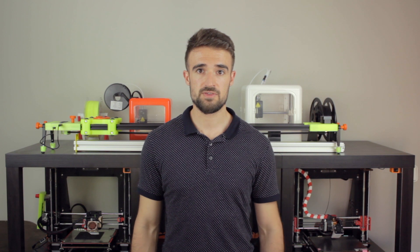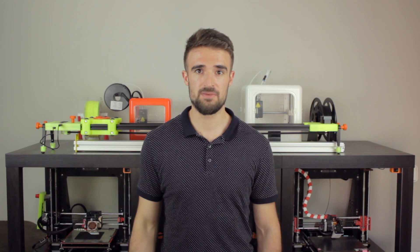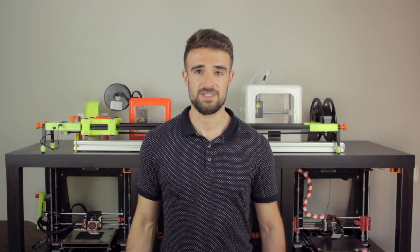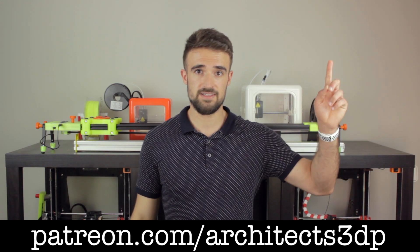I just wanted to ask you to subscribe to Architects 3DP if you still haven't. Hit the like button, leave a comment, and share this episode so more people will be able to enjoy the new projects. And as always, a special shoutout to my Patreon supporters for making this channel possible. If you want to join them and support the channel, you can do it at patreon.com/architects3dp or by clicking in the top right corner.